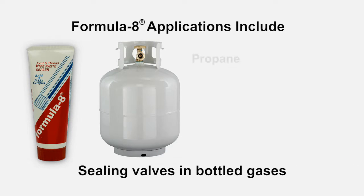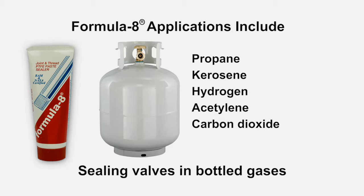Formula 8 is also suitable when sealing valves and bottle gases such as propane, kerosene, hydrogen, acetylene, carbon dioxide, and helium.